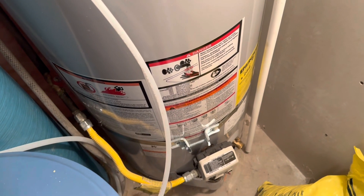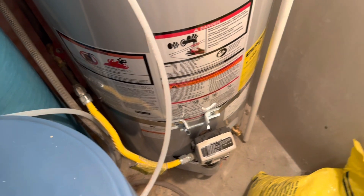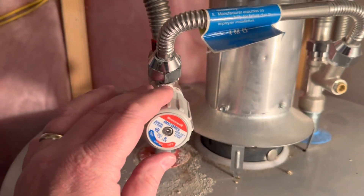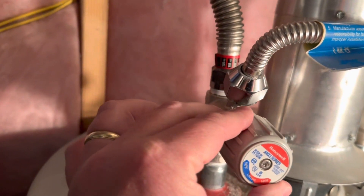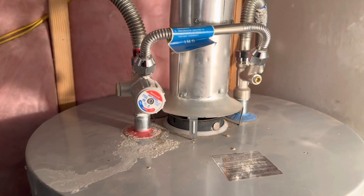My plumber said to crank it up all the way, but that made me a little nervous, so I cranked it up quite a bit — not all the way — then mixed in the right amount of cold water to where I felt like we weren't going to get burned, and that fixed the whole scenario.